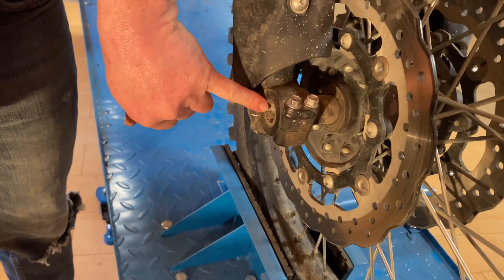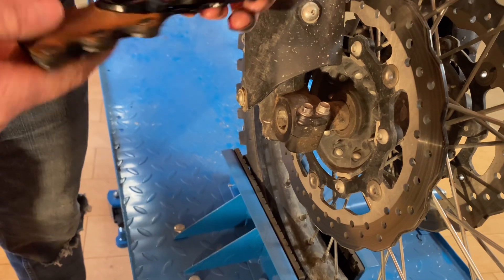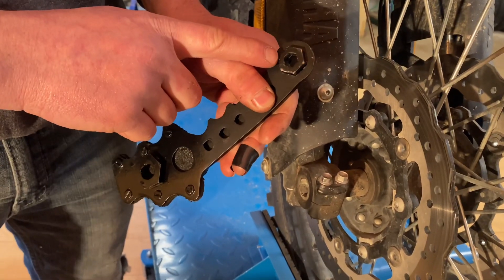On the front of the bike we've got two 10mm pinch bolts and a 19mm allen for the axle. The knife has those built in — you've got your 10mm and your 19mm.